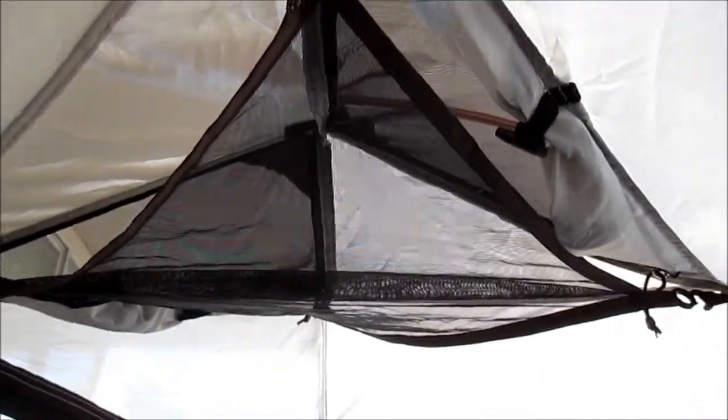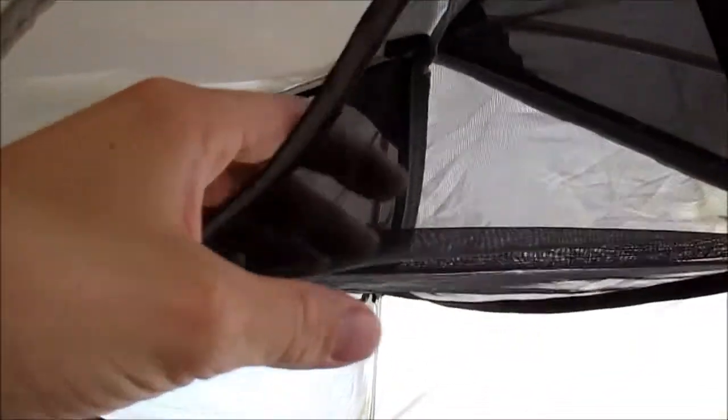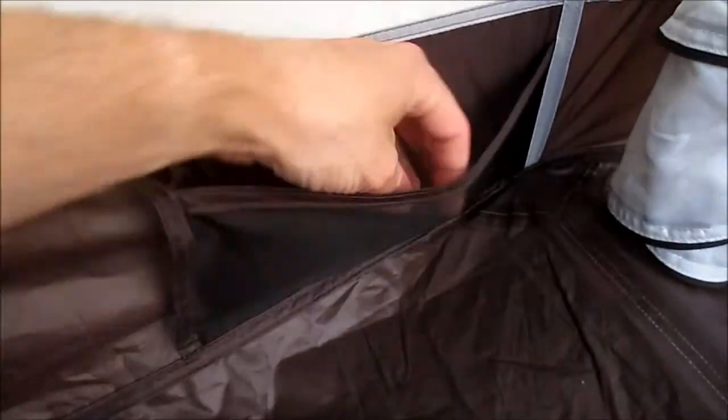Another nice feature is the gear loft up here on top — it's pretty big and you can store quite a bit up there. The little clips right here let you hang a light or a lantern. Down below you've got mesh pockets, one on each side.